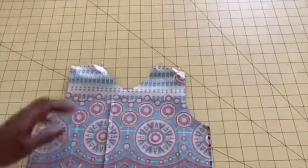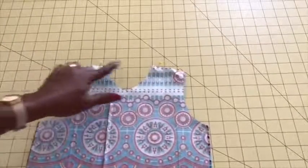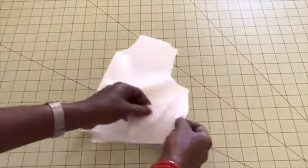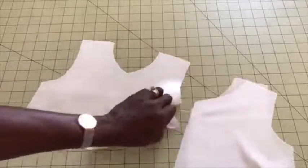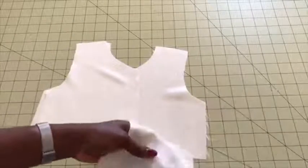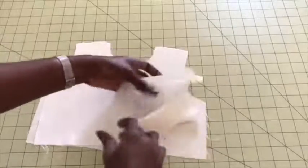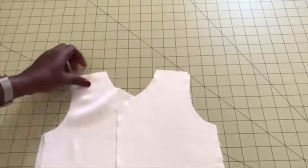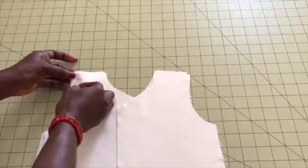Take it to your sewing machine and stitch both shoulders in place. Do the same thing on the lining — put them together, make sure both fronts are facing each other, and also pin along.